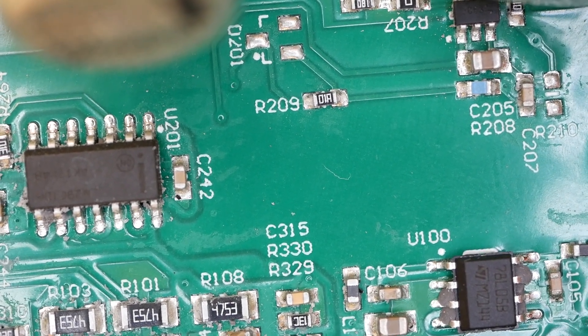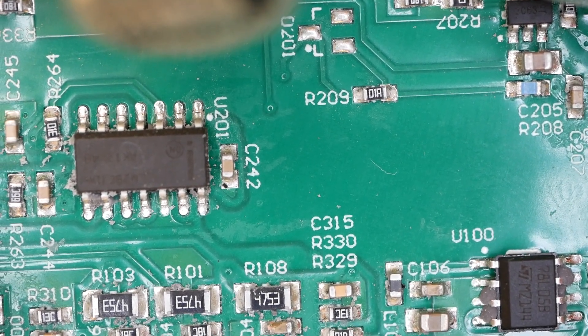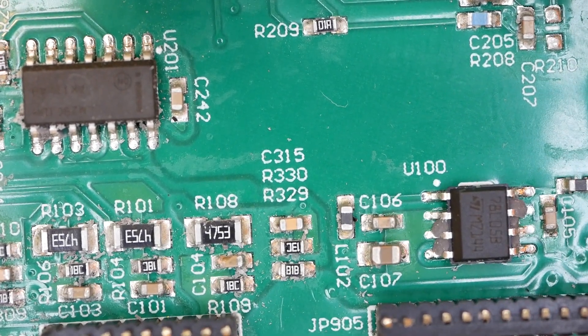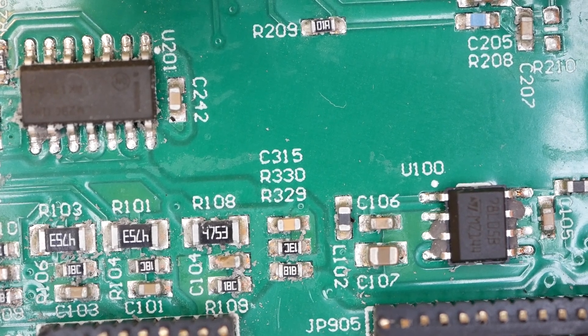There's another little guy right there. Oh look, another 7805 — little linear regulator. I think that's what that says. Yeah, 7805 — that's a little 5-volt regulator right there.